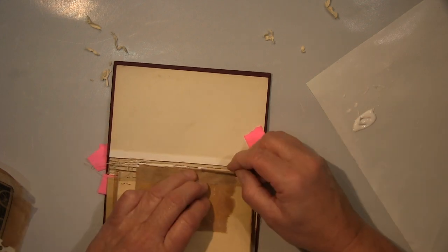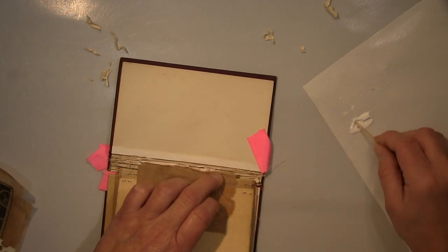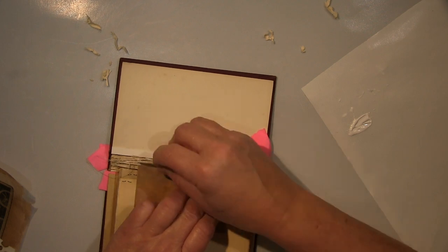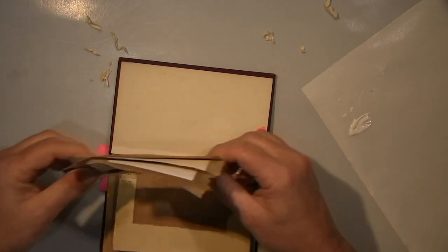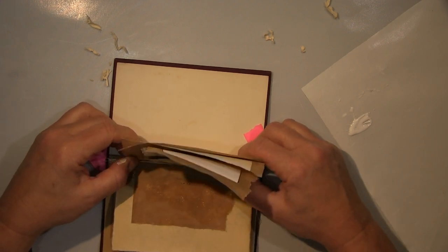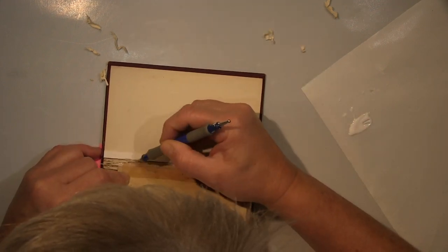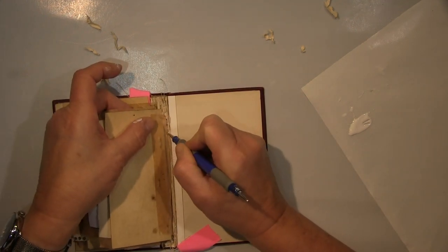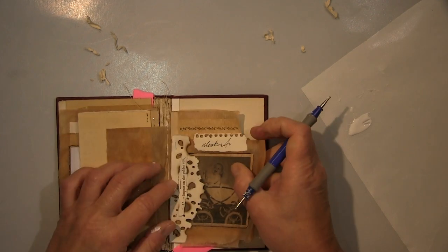It worked out really beautifully here — as I'd naively imagined it would. But it works. Now I think this is the last page I'm inserting. But then I noticed the reverse sides didn't look good — you can see there with the tea bag on the back, and some pages had old sketches on them because I use recycled paper.